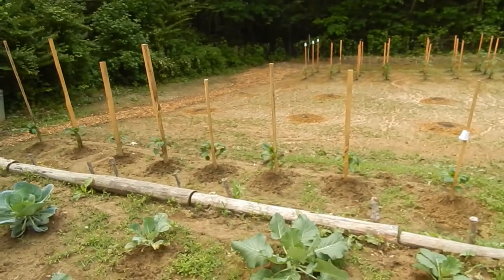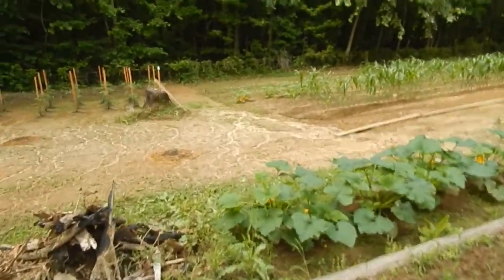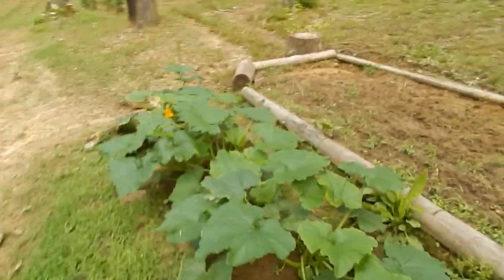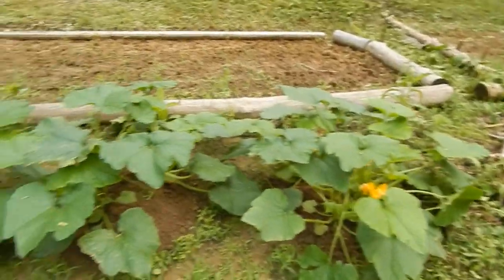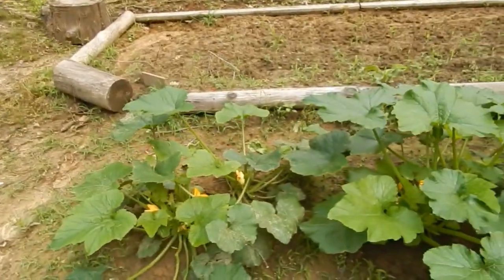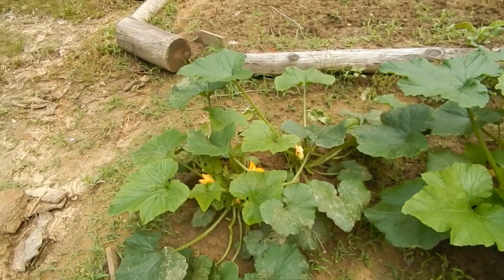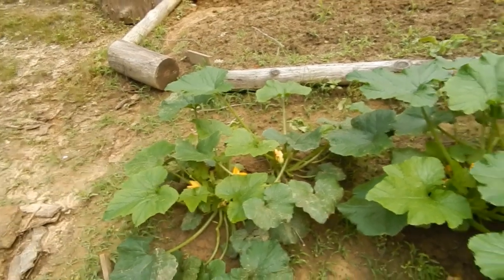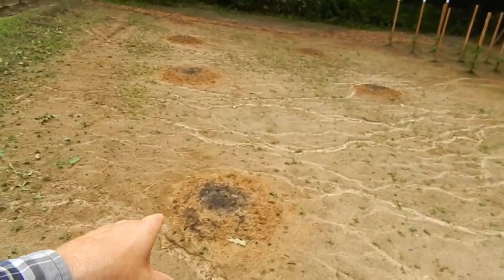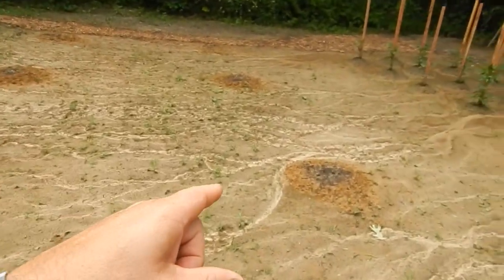These right down through here are my bell peppers — they're doing good. Over here we have our zucchini plants. The other day during a hard rain a limb broke a few stalks off, but it doesn't look like it hurt too bad. And right here we've got our watermelons — I finally got them planted, a little late, but I think we'll have plenty of time.